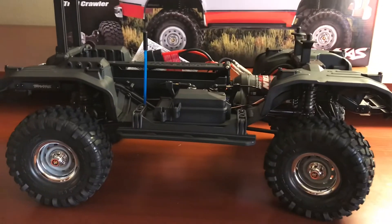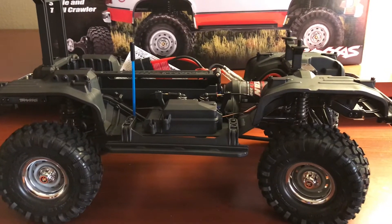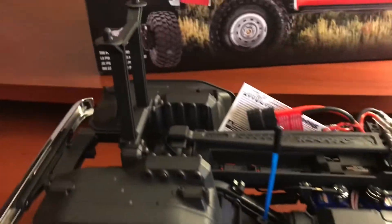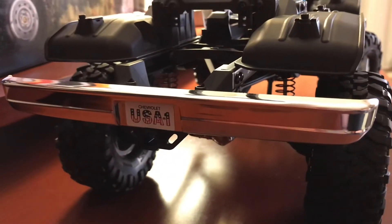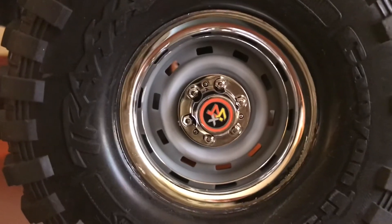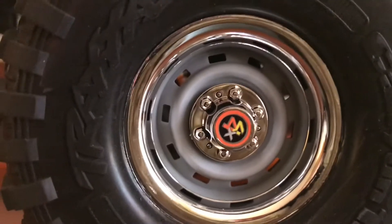Here we are with the top off the truck. As far as I know, all the first delivery stores received the red Blazer. You can look at the chassis — not much of a difference from a regular TRX4, except for the chrome bumpers front and rear. And the wheels — Traxxas took a lot of time developing the wheels to make them look like the center steel wheels, just like the original Blazer had.